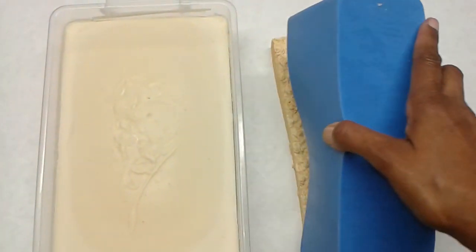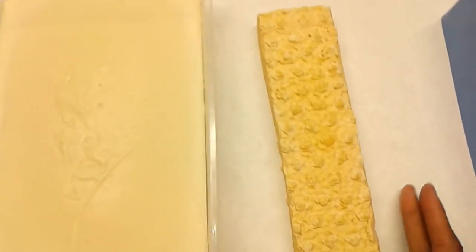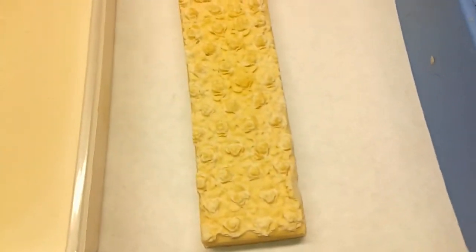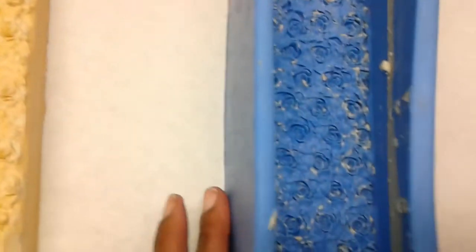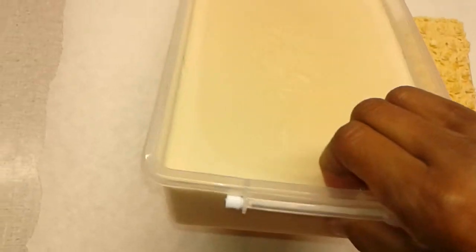Let's see what we got. All righty, there is my rose mold. Lemon looks pretty good, looks pretty good. And then let's see if I can unmold the slab.